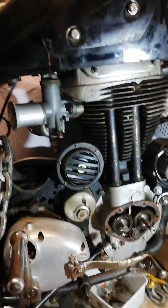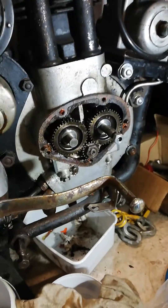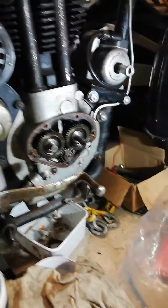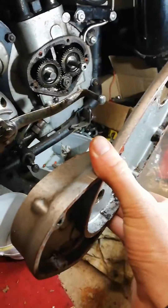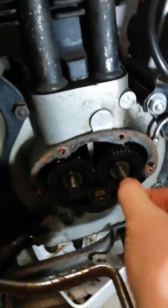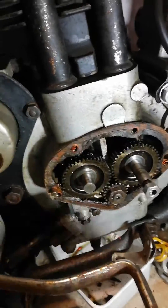Matchless G80 ignition timing. I pulled off the timing gear cover and brought out this cog with it, which is now on a cam, so I can't get it out. So I've pulled this out and I lost my timing marks.